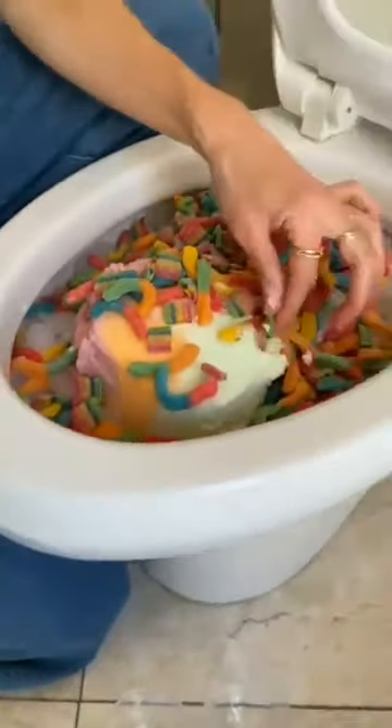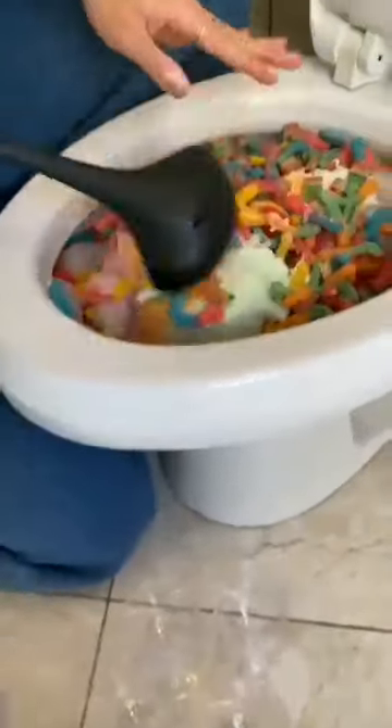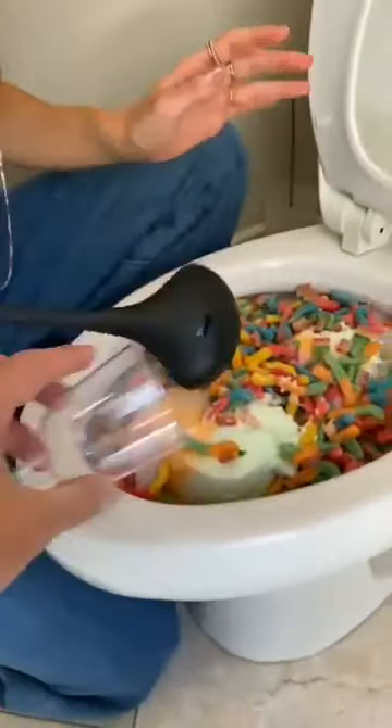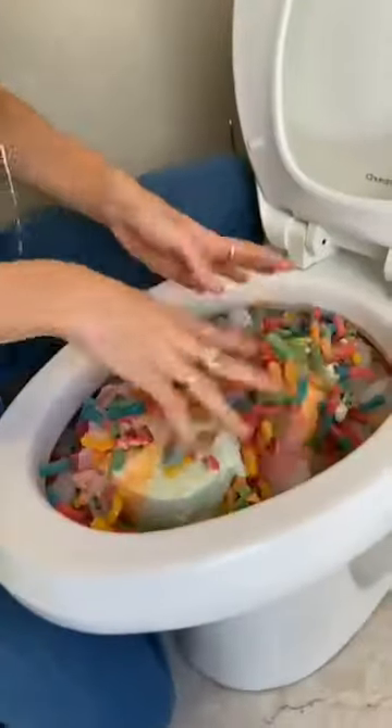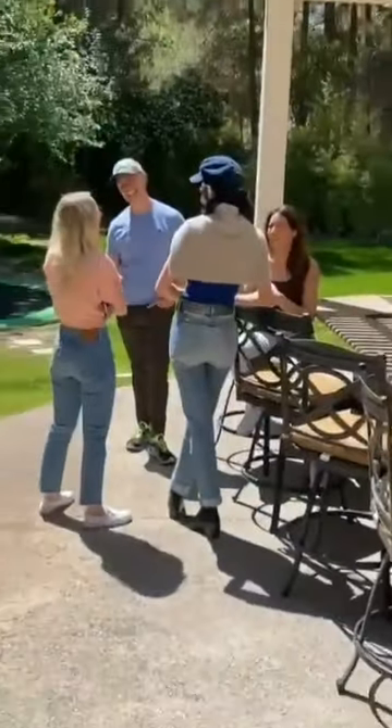Oh my gosh, that looks so good! I'm gonna have one of these. Yeah, so mix it up a little bit, and then when you flush we get to scoop it out. I want to make sure it's nice and mixed — really mix it in there, it's gonna be great. Okay, ready? Yeah.